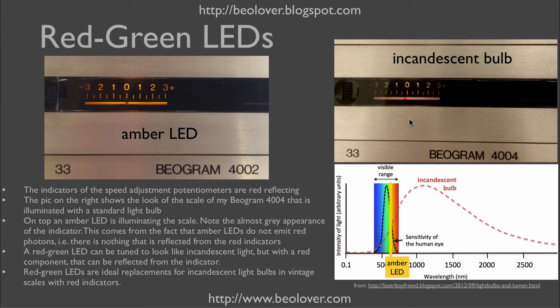Here we see how it looks with an incandescent light bulb — this is from my Biogram 4004. You can see a beautiful red reflection on the indicator. The reason is that the incandescent light bulb emits a strong red component, so it can be reflected.